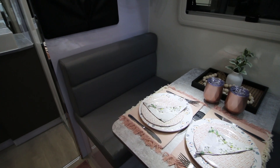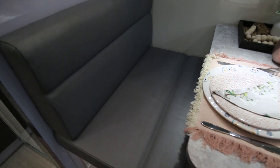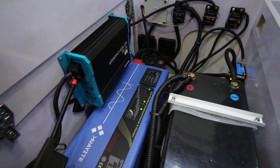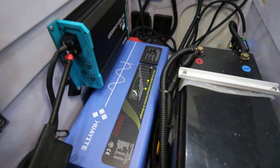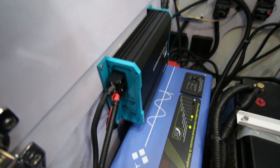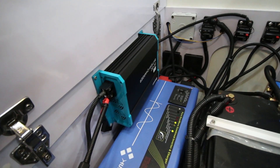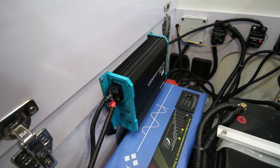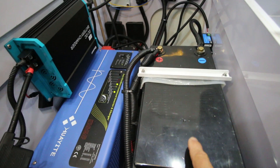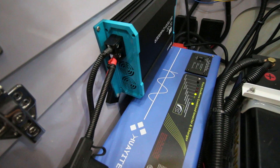The inverter slash battery charger is housed underneath this seat here. It's been off overnight, so the battery charger is actually running now — I've just turned it all on. That's your DC to DC charger; that charges the battery from the car when you're driving, and it regulates the charge going to this lithium battery here. It's a 240 amp lithium battery. And this is the charger slash inverter.